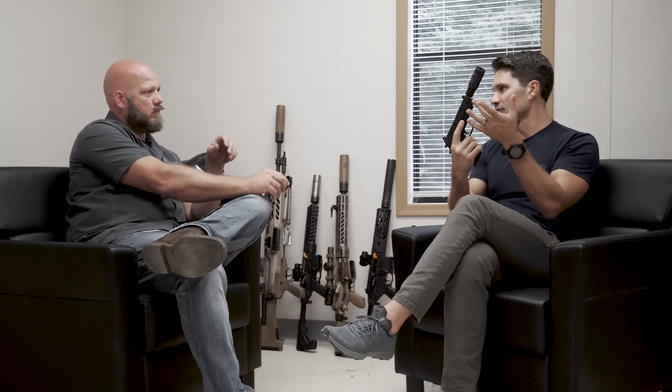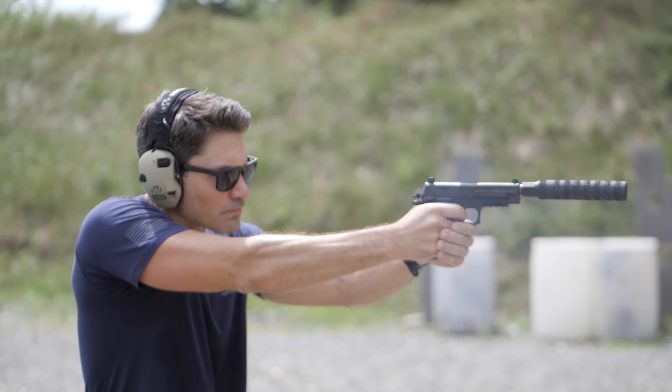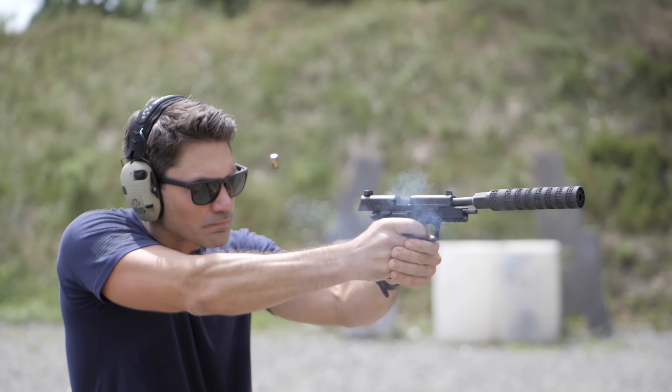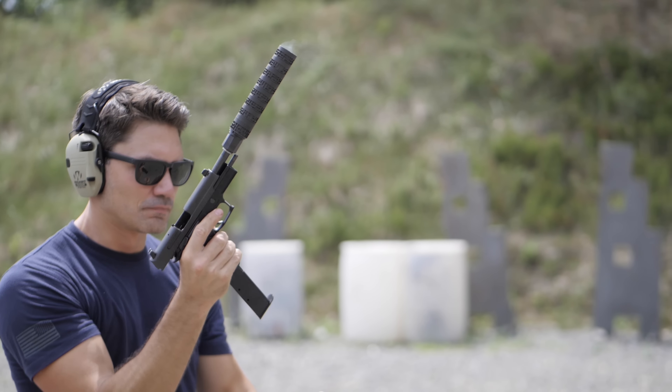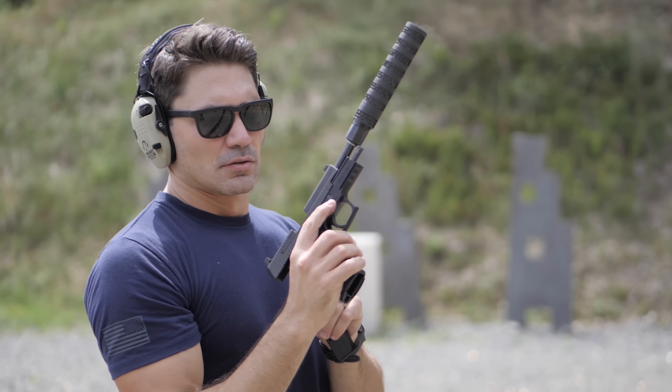I'm assuming this is a Nielsen device — a booster — here in the back. Yep, booster. And it's very slim and trim. That comes off, and then you direct thread it and put it on your MPX. Now you've got one of the most entertaining and fun guns to shoot — a suppressed MPX shooting 147-grain subsonic ammo. It's just giggles and laughs.